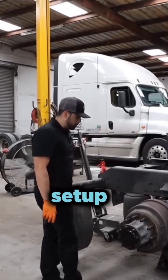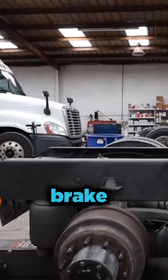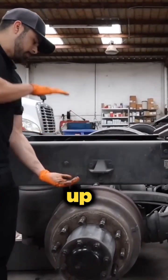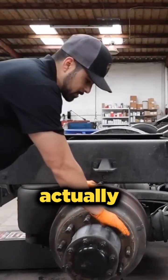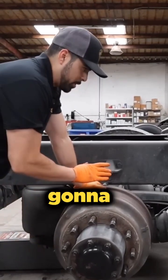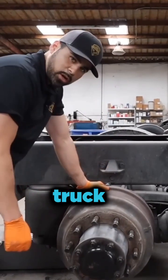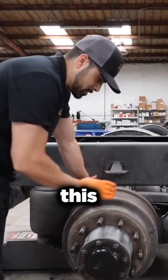This particular brake setup has brake pads and drum. The way the brakes work is they push up against the drum outwards to make your brake power. Right now the brakes are actually set, so you can see I can't even rotate the wheel. What I'm gonna do now is release the brakes on the truck, then come back here and take the slack out of the slack adjuster so I can get this drum off.